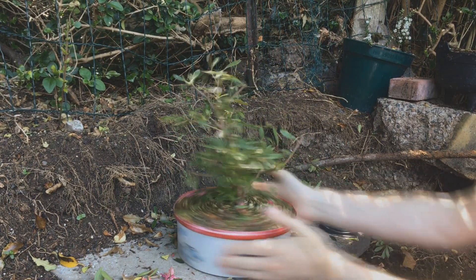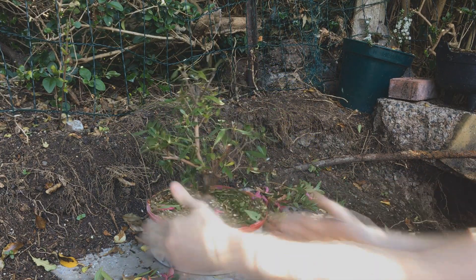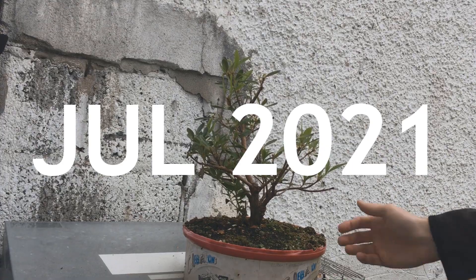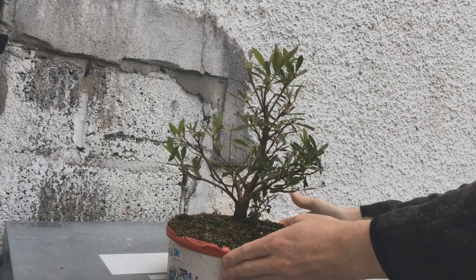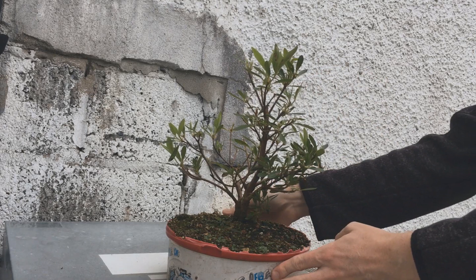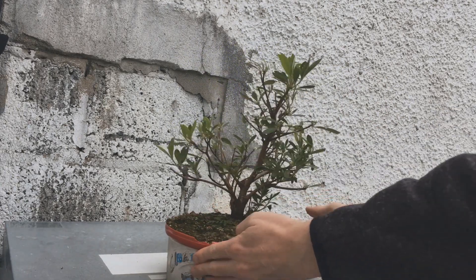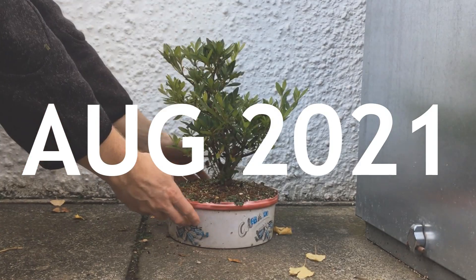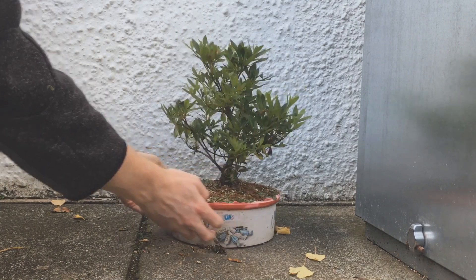You can see by the end it's reduced quite a lot in size. In June it's just taken a moment, collecting its energy and just adjusting to that pruning it's had. In August you can see it's pushed out a lot of new growth and it's looking a lot bushier.